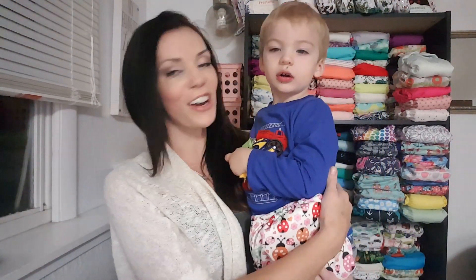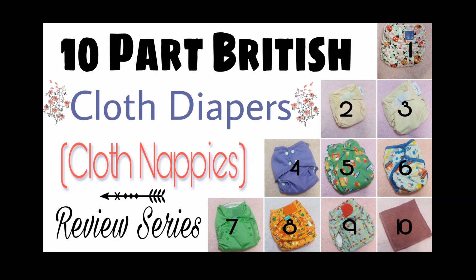Hi guys, it's Jess and Gunner from Jess is Blessed. Today we will be starting a 10-part series of British cloth diapers or nappies - there are actually 10 diapers in this series. This is going to be the first one, which is the Bambino Mio Mio Solo all-in-one cloth diaper. These were all sent to me by one of my subscribers who lives over in Britain. She sent 10 diapers and I've been meaning to get to the reviews. I hope you guys enjoy the review and thank you for watching.